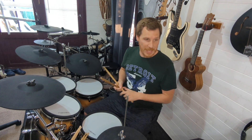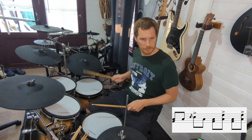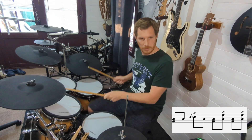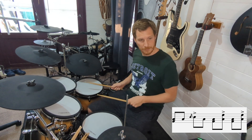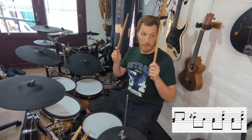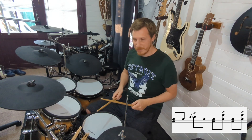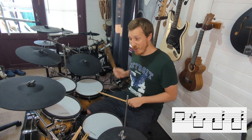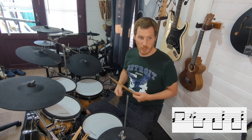Bar six is a little bit different. So we've got low tom and bass drum, low tom, flam — just one stick higher than the other, whip them down just off each other — flam on the two, back to the low tom. It's not all low tom; you've got to bring that hand across for that flam, but then afterwards it's quite alright.